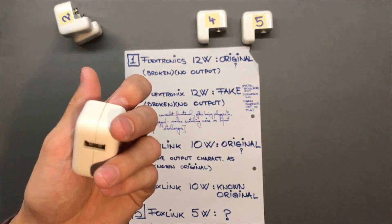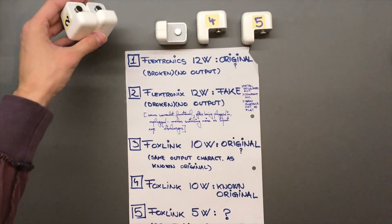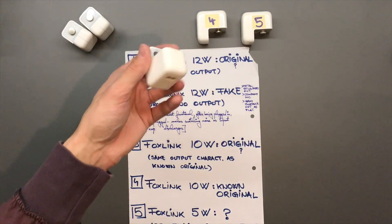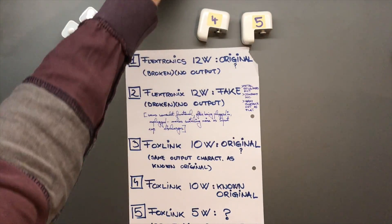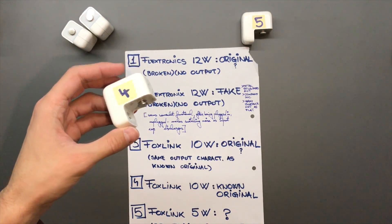I've tried pulling at the prongs on these originals and they're really in there. This broken one we will tear down — but I unfortunately don't have the budget for tearing down the working ones.